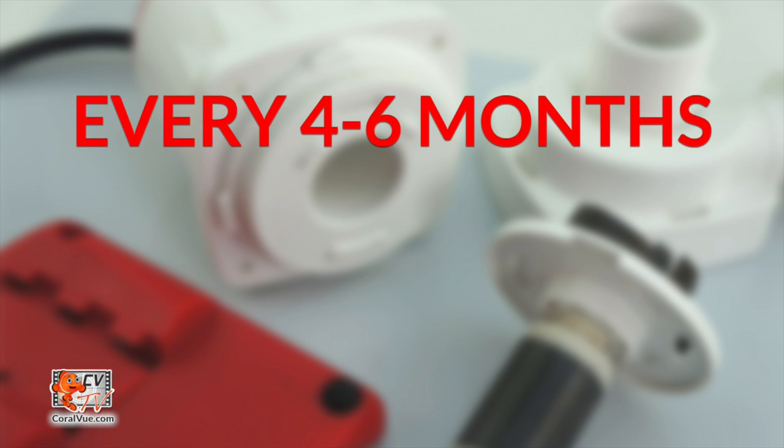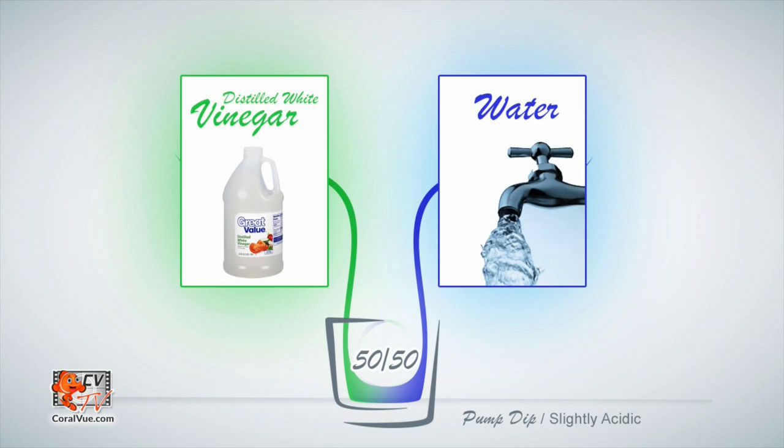On average, you should clean and inspect your Reef Octopus DC pump every four to six months. A soak in a mild solution of vinegar and water, removing the impeller, and inspecting it for buildup, debris, or damage will keep your pump running in peak performance.